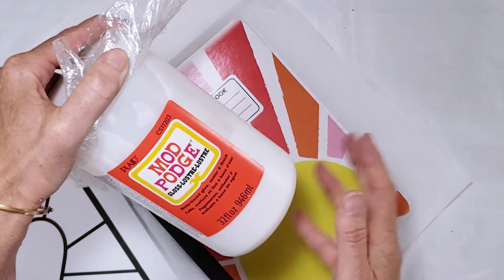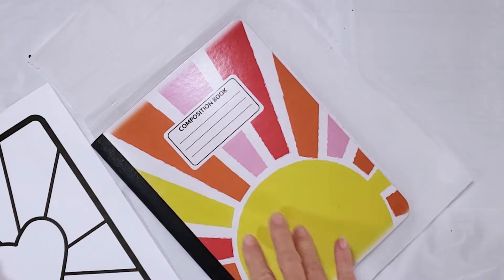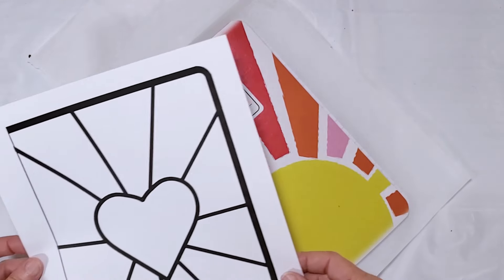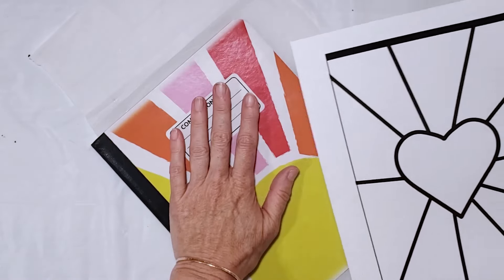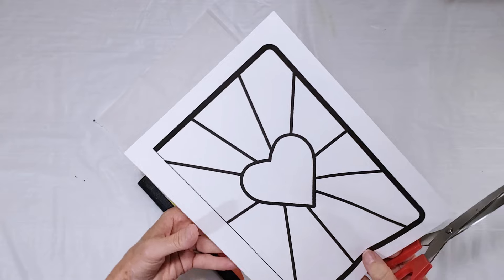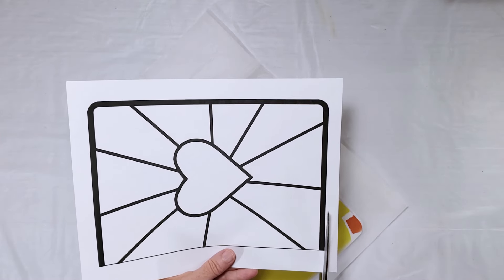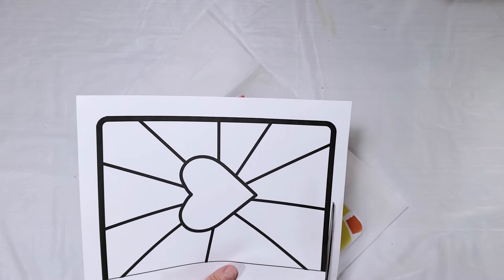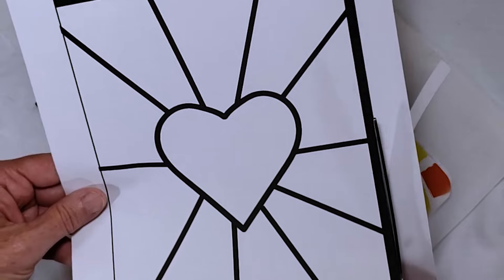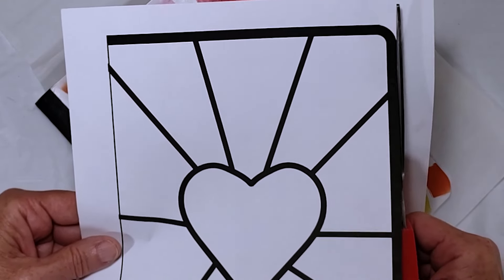You can use any glue you want. I don't always trust glue sticks — I know they work better with paper and don't crinkle things — but I'm going to use Mod Podge. I'll link to the templates I'm using, but if you decide to use your own artwork you just need something like stained glass art that has very thick lines between the pieces, then adjust it to fit your notebook cover.